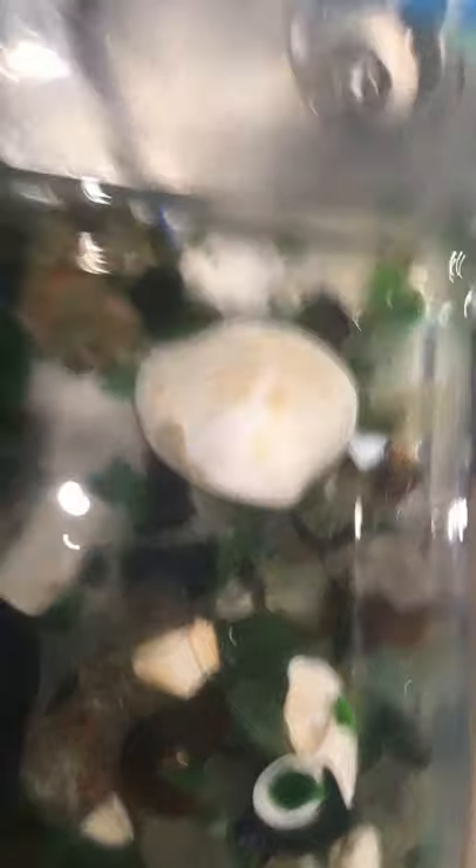Once my sea glass is done soaking, usually for a couple of hours if not a day or overnight, I just take the bucket of water and I rinse it out by dumping it ever so slightly into the sink.